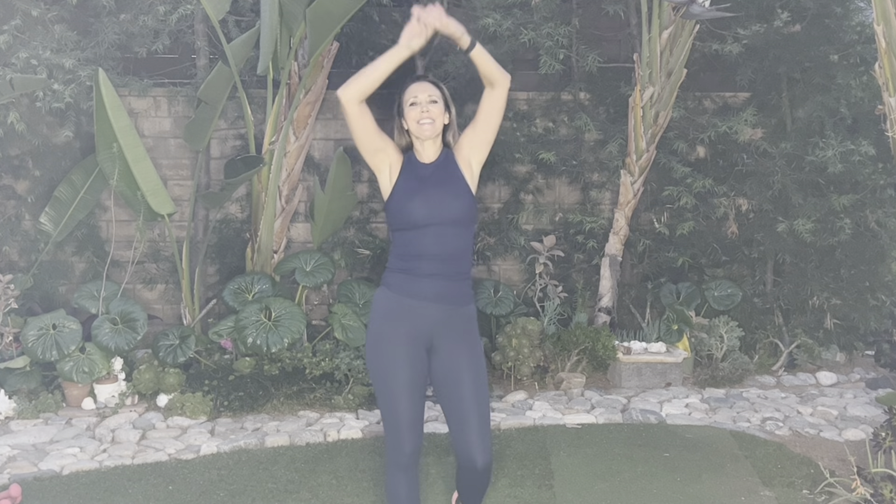Deep breath in, exhale out. One more, exhale out. Thanks to all of you — all my friends that have been commenting. I love you all. Have a great evening, have a great day whenever you do it this morning. Bye-bye.